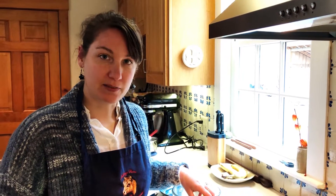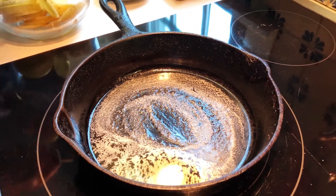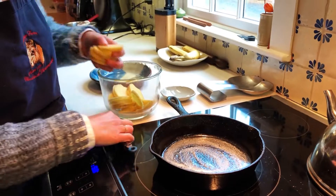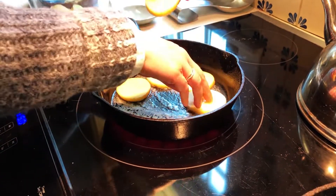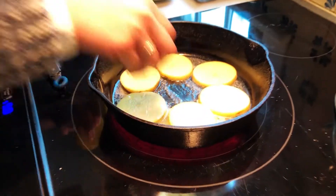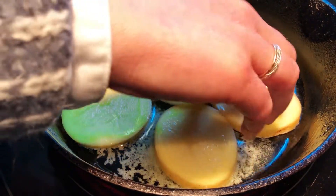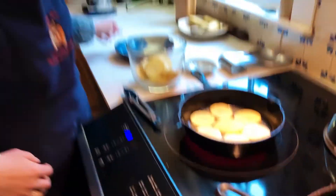I'm going to start cooking up the ingredients for my frittata. I've melted about a half a tablespoon of butter in my pan and I'm going to take my potatoes and put them right in. I'm just looking for the potatoes to get a little bit browned on both sides and cooked through. I'll do this in batches, and when they're browned I'll take them out and reserve them for the rest of the frittata.